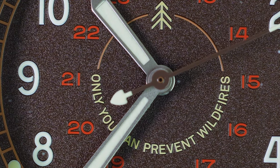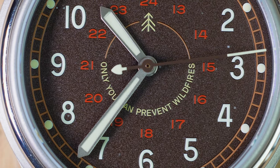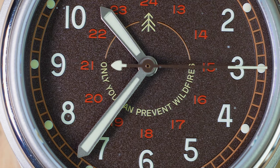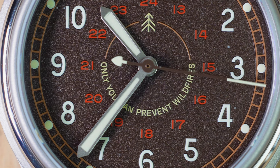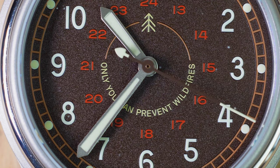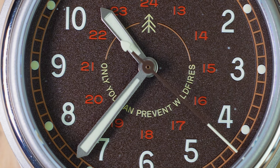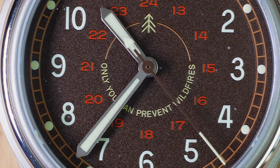The Smokey 64 model comes with bead blasted and lume-filled obelisk hour and minute hands that taper down toward the center post. The second hand is a thin baton hand with a white tip and a white tree counterbalance. This is a very pleasing and purposeful dial, whether in daylight or in low light conditions with the green Super-LumiNova luminescence.